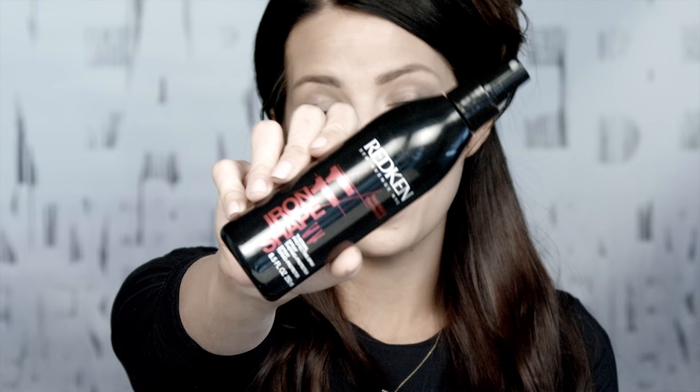The first thing you want to do is section off your hair. Then you want to take a curling iron with a clamp — I'm using a one inch right now. I really like the one inch because it gives me that loose wave but it also holds it tight enough that it's not just going to fall out in five minutes. To keep the longevity in your hair, use a style protectant — this one is Iron Shape 11. It's going to keep the hair in the style longer but it's also going to protect the hair because we are putting high heat on it.